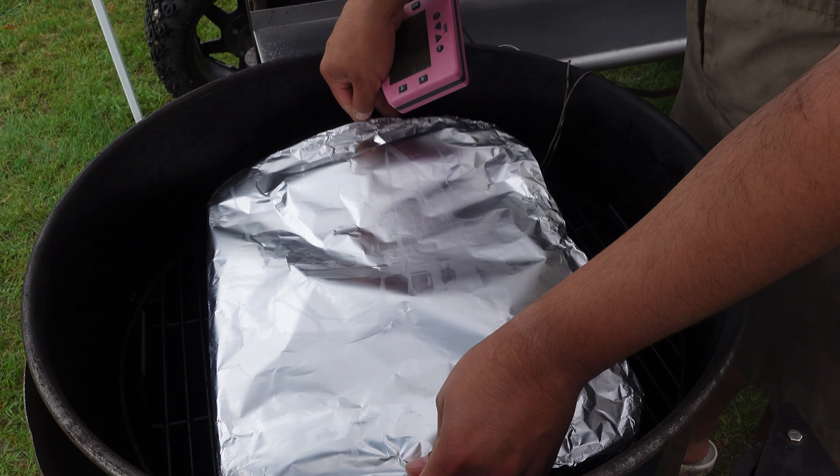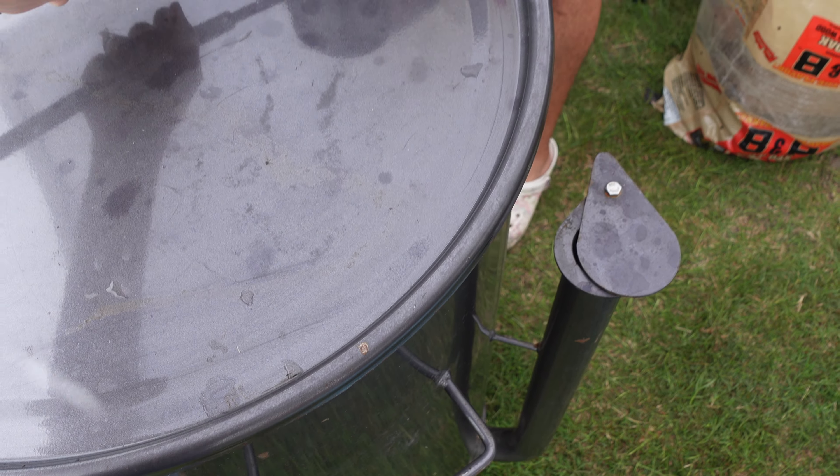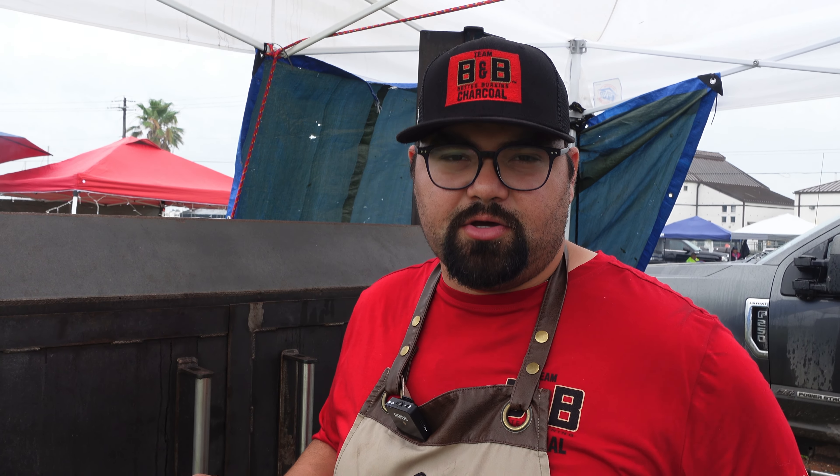Time to put chicken on. We're going to put it right in the middle, covered with our foil pan. You can see one's at 59 degrees and one's at 60. As long as we can keep these within a couple of degrees of each other, we should be just fine with our cook.